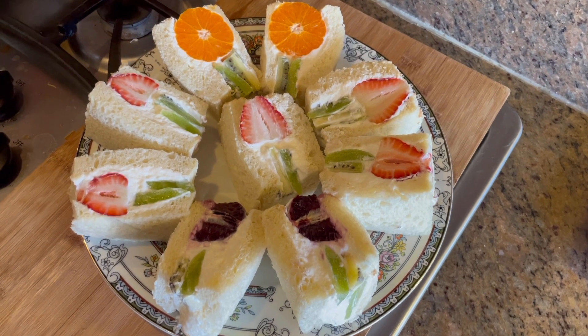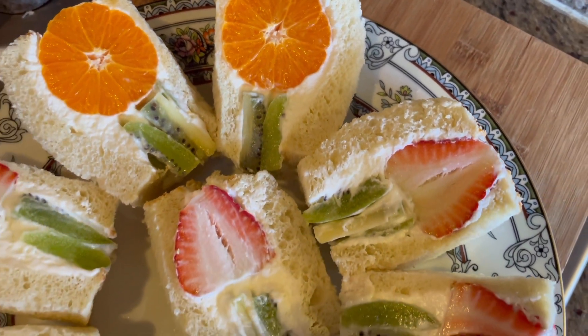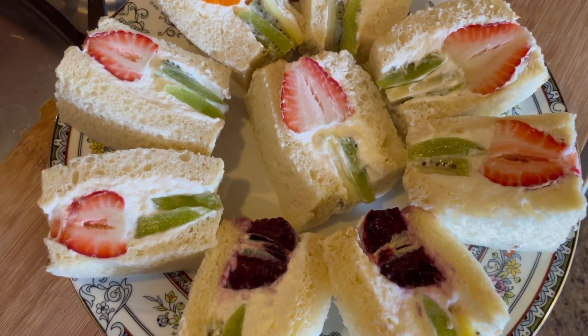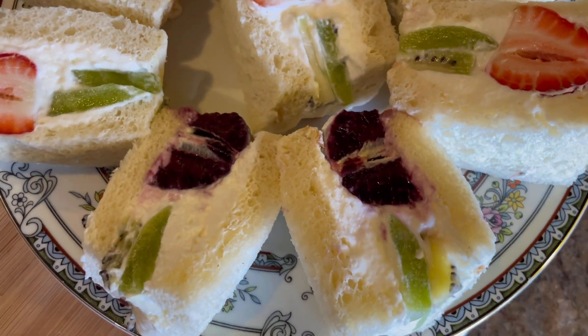These Japanese fruit sandwiches really stand out as a show-stopping appetizer or side dish. Also, if you love the fruit and whipped cream combination, you should really try to make this at home, because it looks so good and tastes so good.